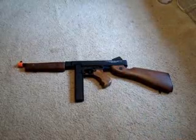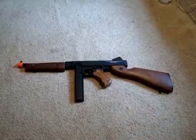Alright, this is Mercenary Airsoft, and today I'm going to show you the Cyber Gun Thompson M1A1.